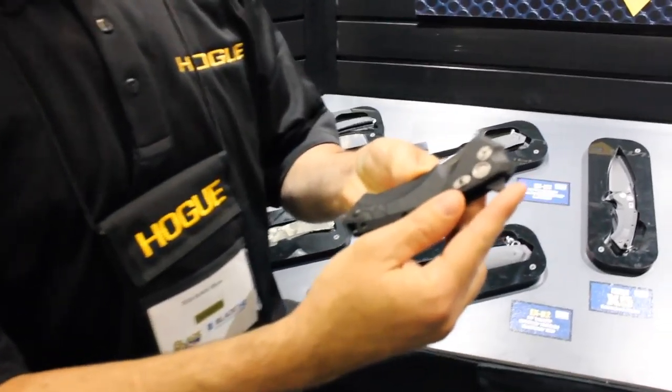This is Neil Haug with Haug Knives. Really good to see you again, Tim. Thanks for having me. This is one of our newer models here — this is the X5.